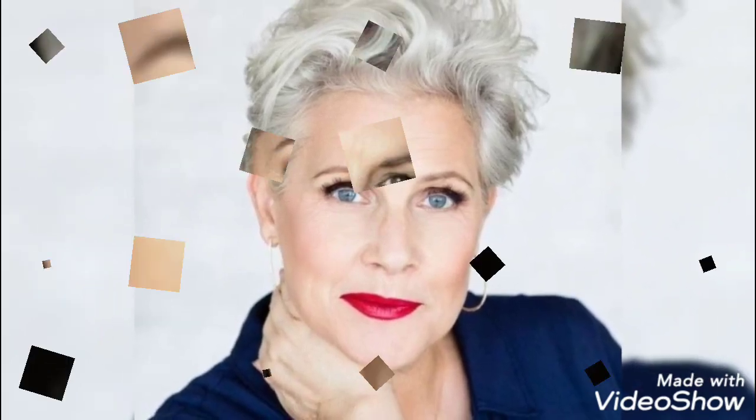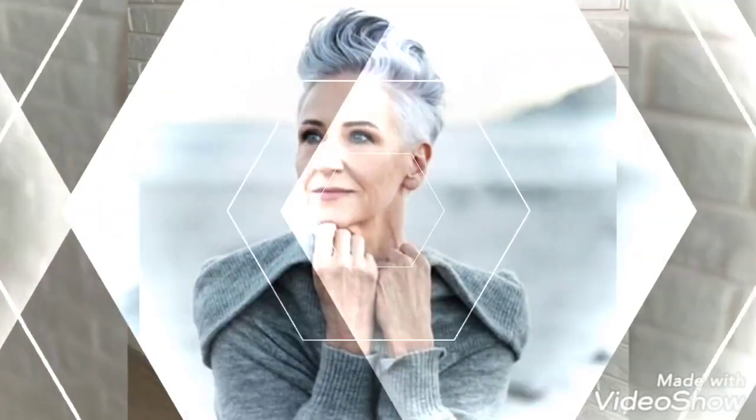Welcome back to my YouTube channel Fashion Girly Hacks. My dear friends, how are you? I hope you are all fine and doing well. I have many prayers for you — may Allah give you happiness and success. In today's video, I am going to show you a very beautiful and very demanding short and long bar pixie haircut.